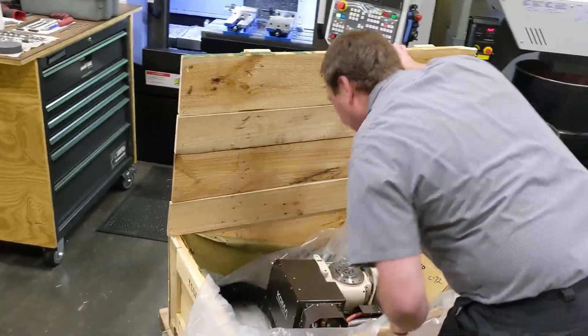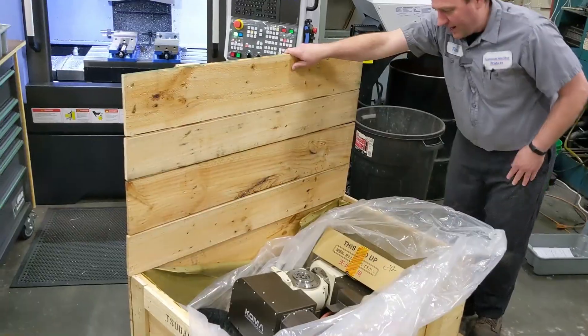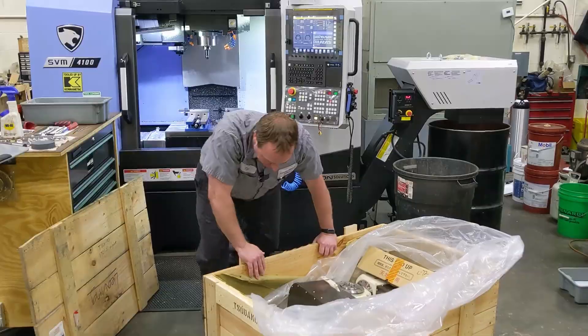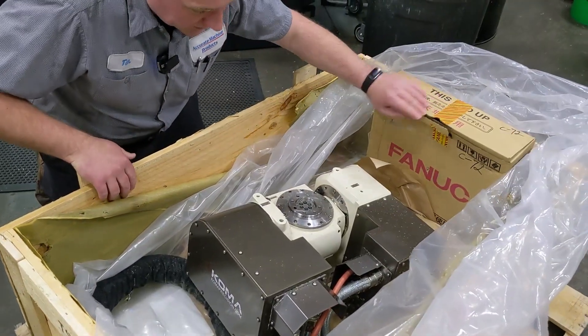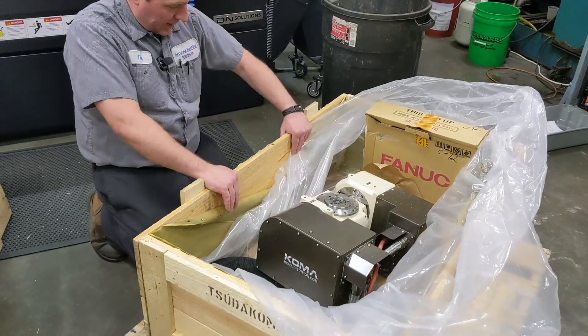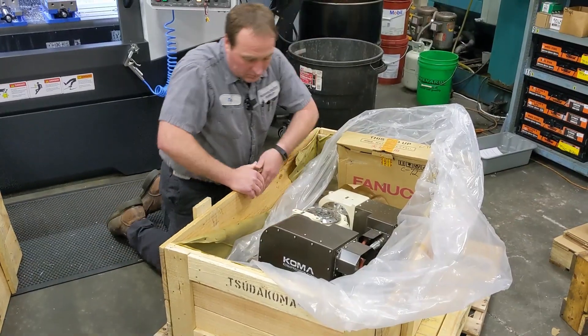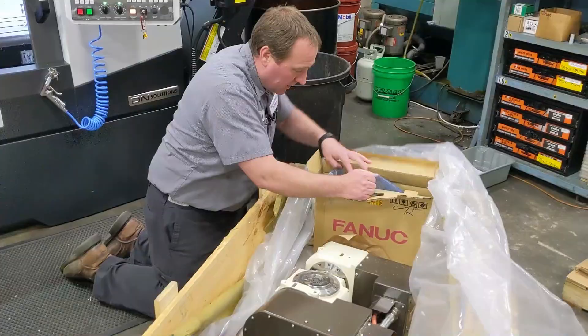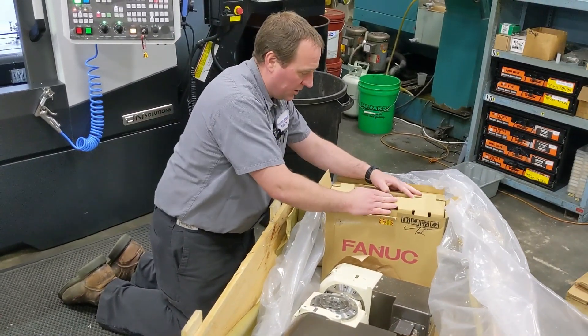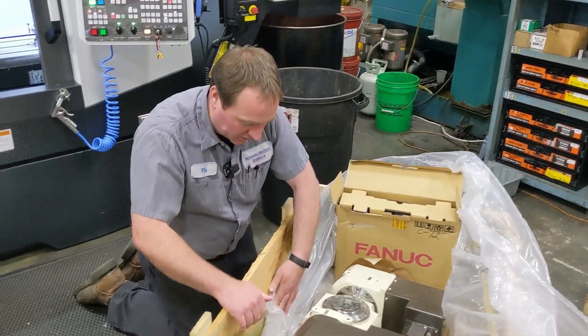I was hoping it was packed a little better than that, but this is a used unit. Man, it looks clean though. I don't think this ever saw coolant. So what we got here is a little tilt rotary unit — pretty cute. There's the drive. It's interesting it got pulled out of the machine with the unit; a lot of times that would just stay in the machine.